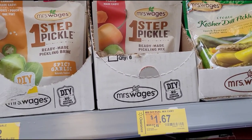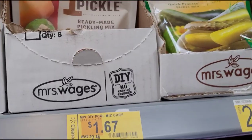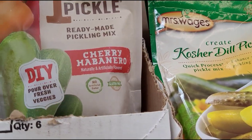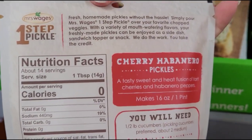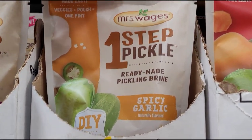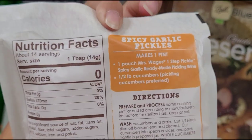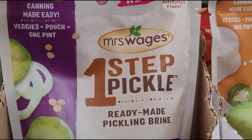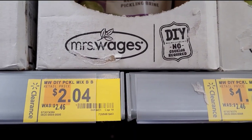I also saw this section with all the food saver bags. They have this one for $1.67 — here's how it looks and how the back looks. They also have this one here for $1.72, and this one for $2.04.